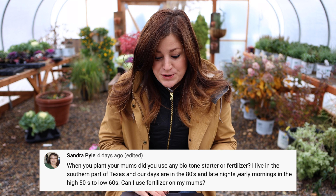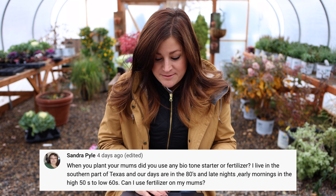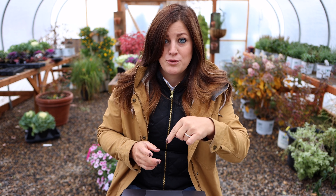Sandra asks: 'When you plant your mums did you use any biotone starter or fertilizer?' I did not — I completely forgot to put any fertilizer in my cart for that video, so none of those plants got any. They're all doing pretty well, and usually plants in containers from a garden center have fertilizer already — like a slow release put on top — so they're probably okay. I will however plant them with biotone when I dig them out in the spring and move them.